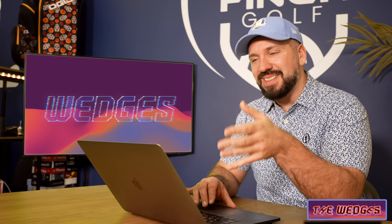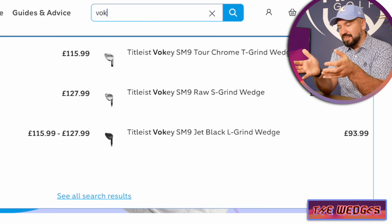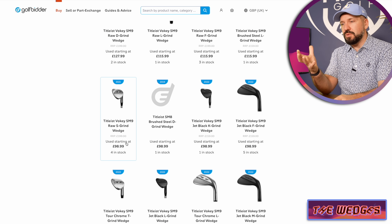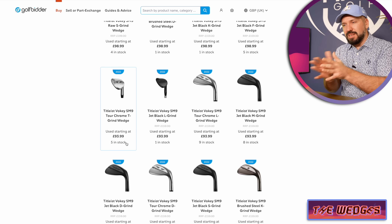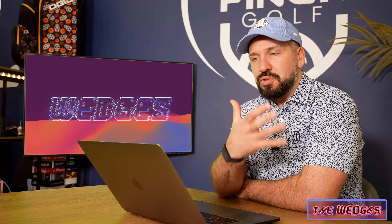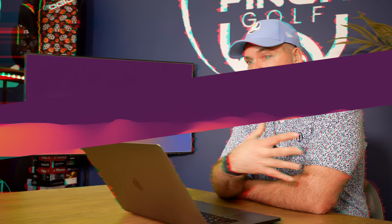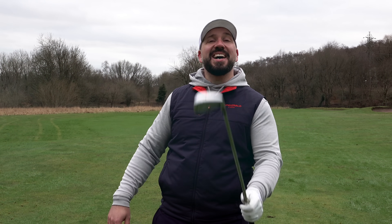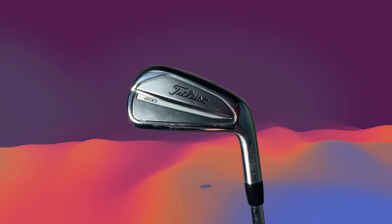Now there are quite a few options within this wedge space. Obviously Vokeys — they're elite, that's what I have in my bag. If you did want something a little bit different, maybe check out Ping or Mizuno — they often produce really good wedges which are a little bit underappreciated. For the irons, I've selected the Titleist T200s.